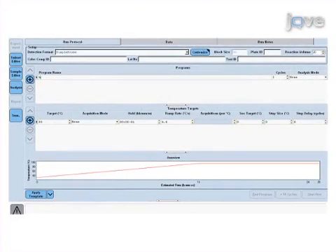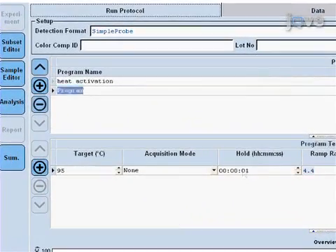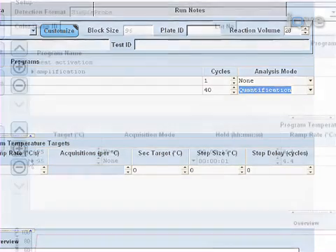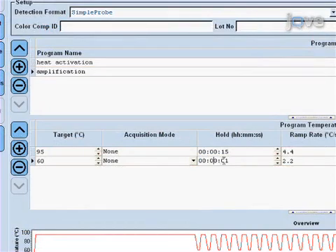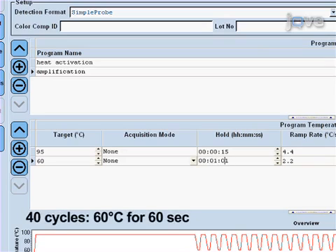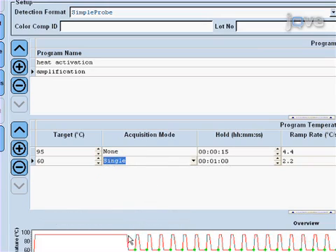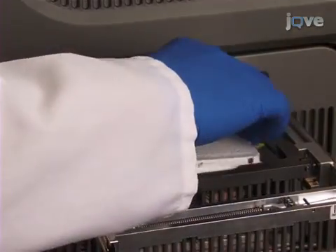Program the thermocycler. The hot start polymerase in the Solaris qPCR master mix must be activated at 95 degrees Celsius for 15 minutes, one cycle. Then run 40 cycles of 95 degrees Celsius denaturation for 15 seconds, and annealing and extension at 60 degrees Celsius for 60 seconds. This protocol is the same for all Solaris qPCR assays, regardless of the gene being amplified. Finally, place the plate in the qPCR instrument and start the program.